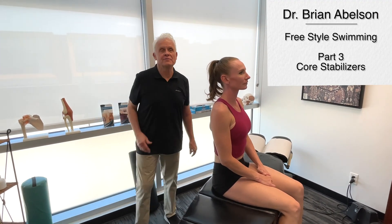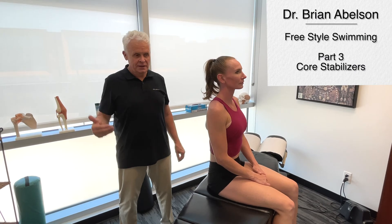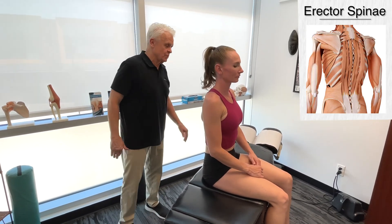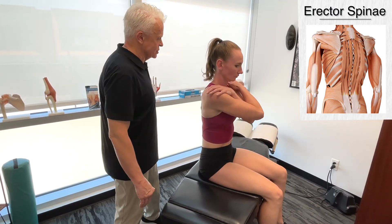For part three of Freestyle Swimming Biomechanics, we're going to go over the core of the body. Mickey, seeing as you're already sitting in this position, why don't we start with the erector spinae. Ashley, I'm going to get you to cross your arms over your shoulders.